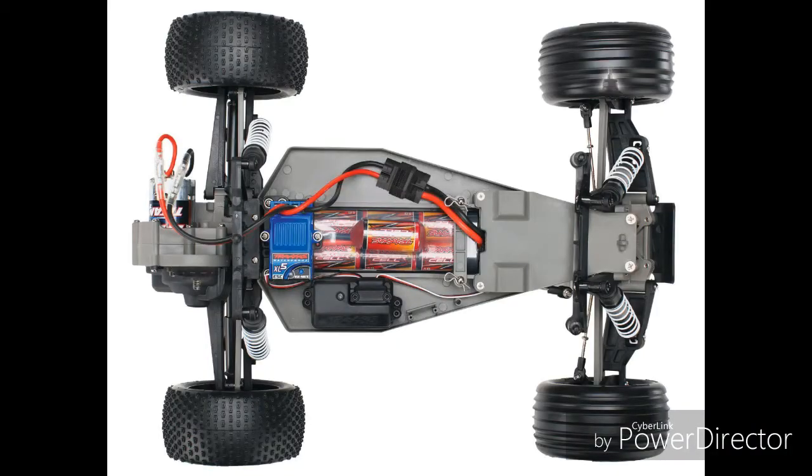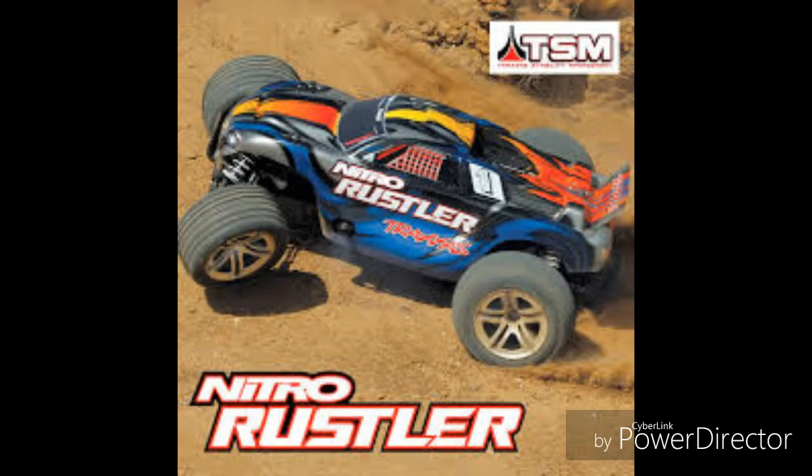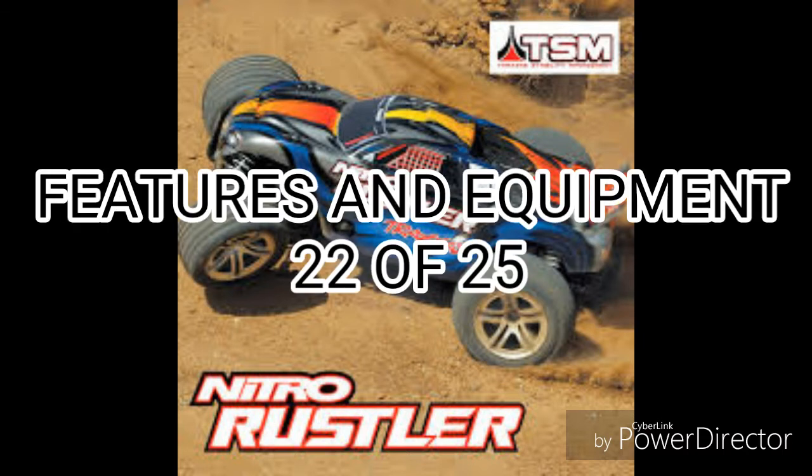With features and equipment, just like the Slash, the Rustler shares parts with the Bandit and Stampede. Like the Stampede, Bandit, and Slash, the Rustler also offers a brushless version called the VXL, and that version includes features that the XL5 version doesn't have. The Rustler also offers a Nitro version, just like the Stampede and Slash. So it earns an easy 22 out of 25 for versatility.